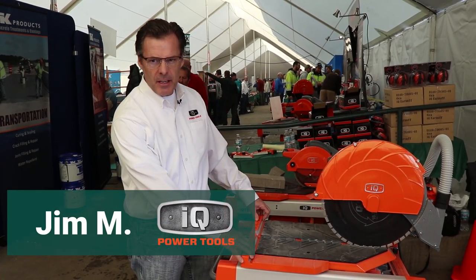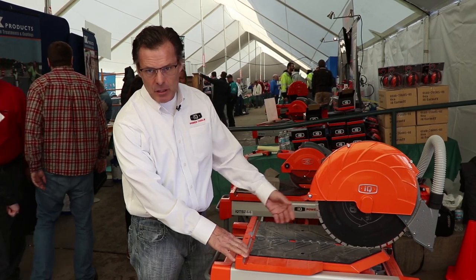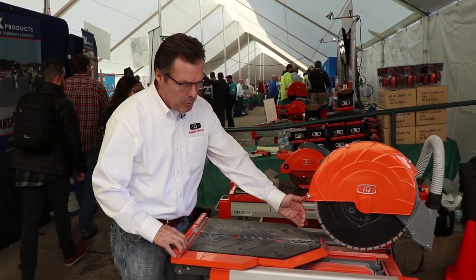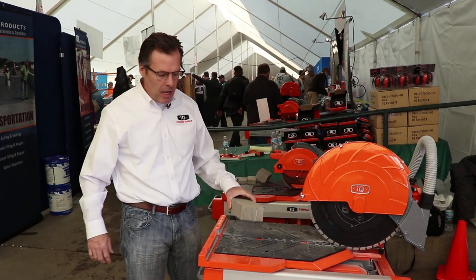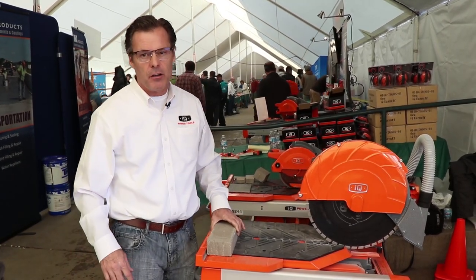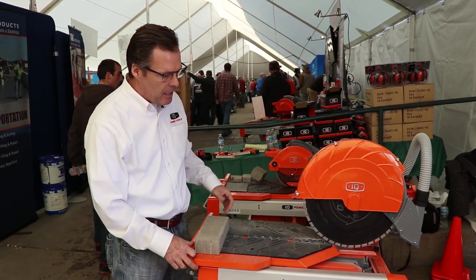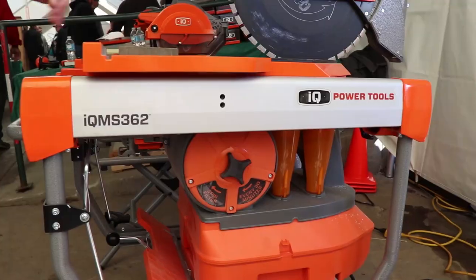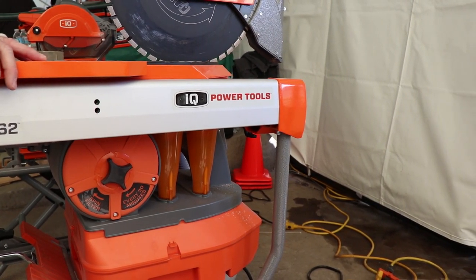Today we're going to demonstrate the IQ MS362. We have a 16 and a half inch blade with a table travel at 24 inches. This will cut block, rock, stones, and all your general masonry goods. This saw was designed with an integrated vacuum system, cyclone vacuum filter system, and dust containment.